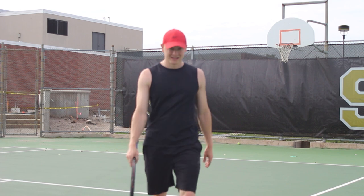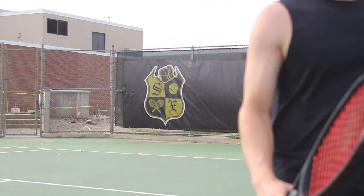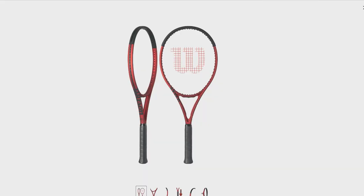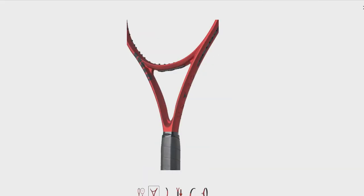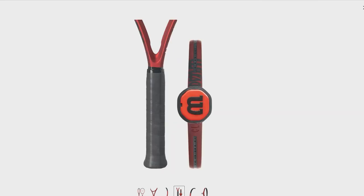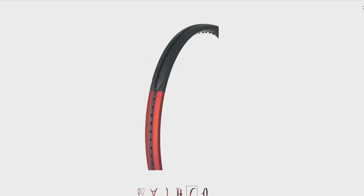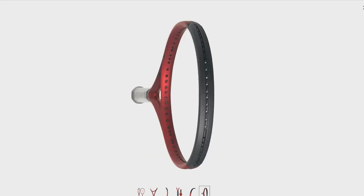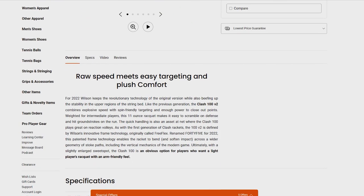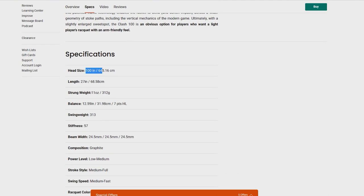And thus I was introduced to the Clash. At the time I decided to switch up my playing style — I wanted to go for more topspin and more power versus just control and placement. This is a bigger head size, 100 square inches, so it has more of a sweet spot and is more forgiving on your shots. The ball doesn't go exactly where you want it to go, but if you're aiming for general spots on the court, this helps you get there.